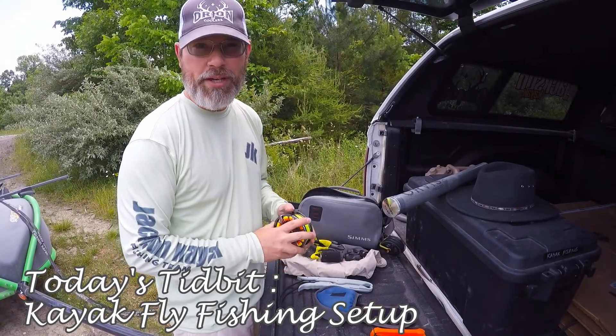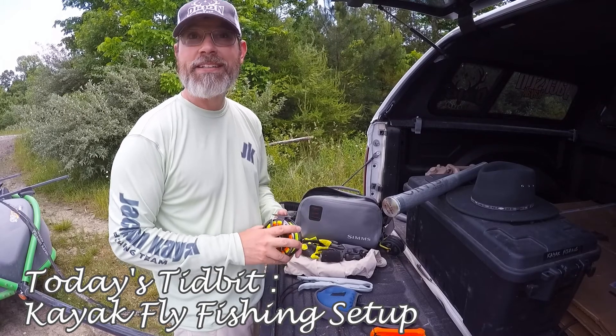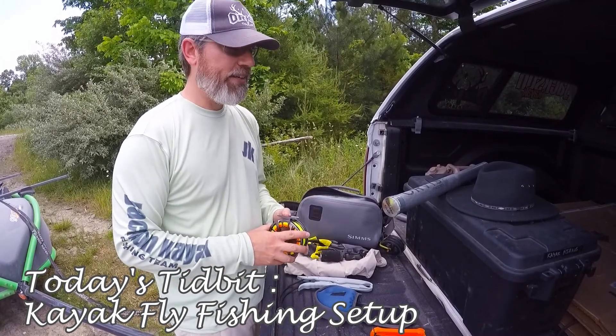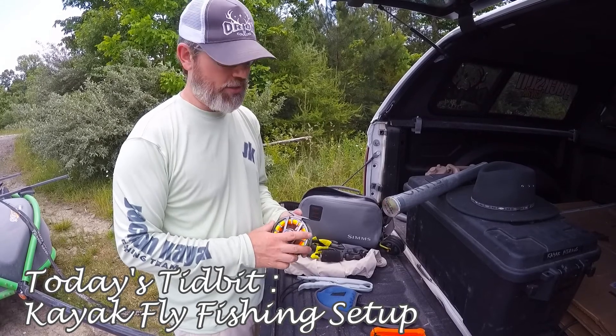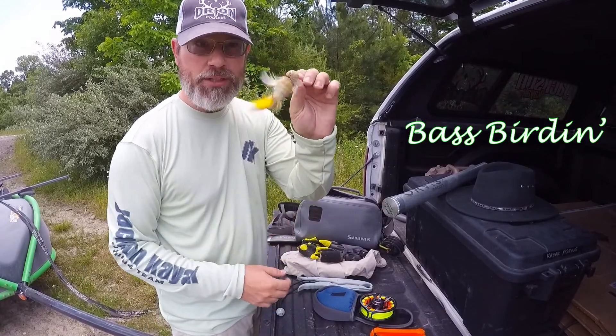Hey everybody, Damon Bungard, brand manager for Orion Coolers here again with another little tidbit. Today I'm out here at one of my home lakes in Tennessee and we're gonna be doing some bass fly fishing — and we're gonna be going bass birding.